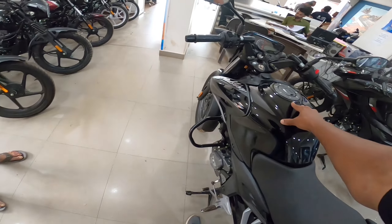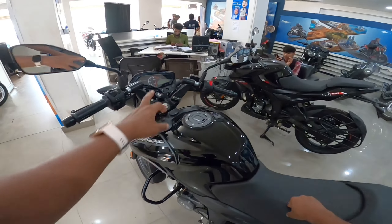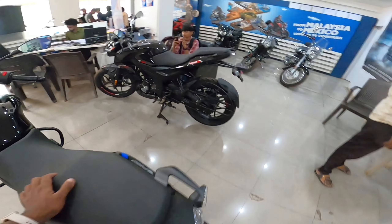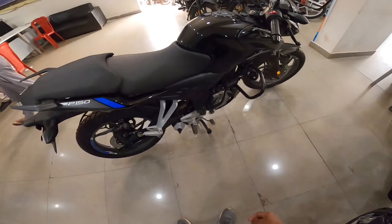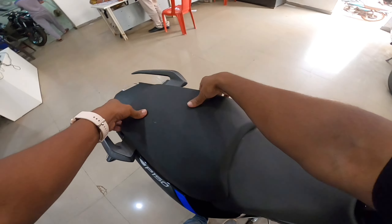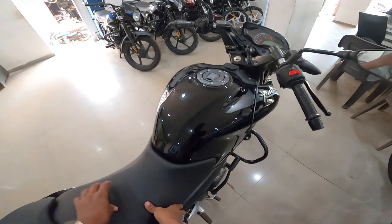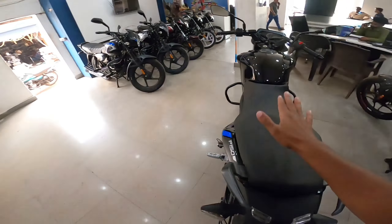You will get a 14-liter fuel tank with a reserve of 2.2 liters. You can see on the trip meter how much fuel is remaining. The seat height is 790 mm and this is a split seat. It is quite cushioned, good and comfortable — you're going to get a lot of comfort on long rides.